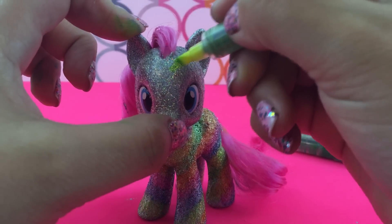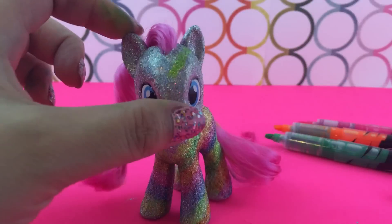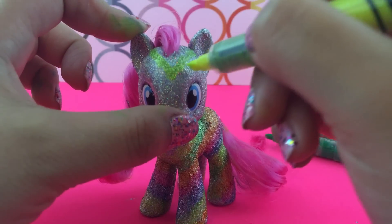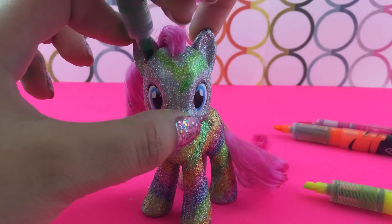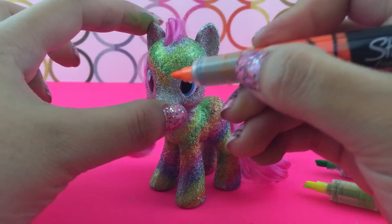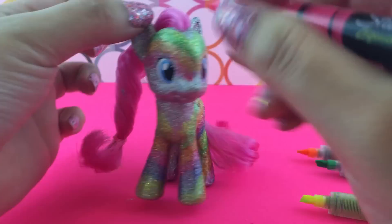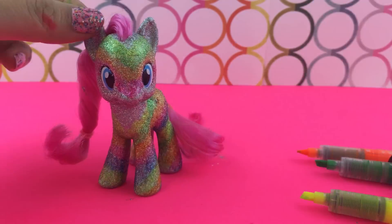When it comes to the face, I couldn't decide what I really wanted to do — was I going to have diagonals going across her eyes? I finally decided to do a V-shaped pattern just like this. I'm using the exact same colors: yellow, green, orange, pink, and blue, making a little diagonal so that it meets right in the middle at her nose. I thought that would be the best way to do Pinkie Pie's face.